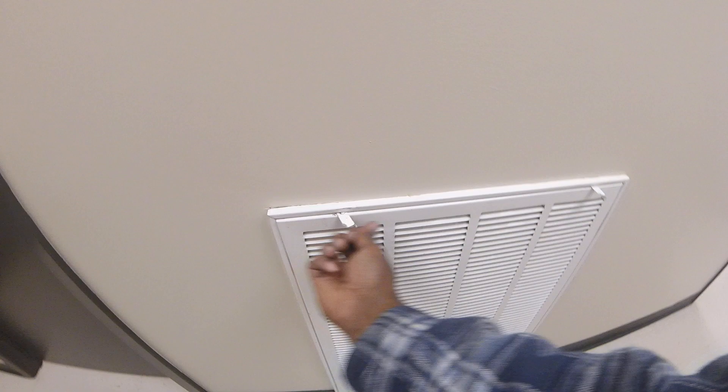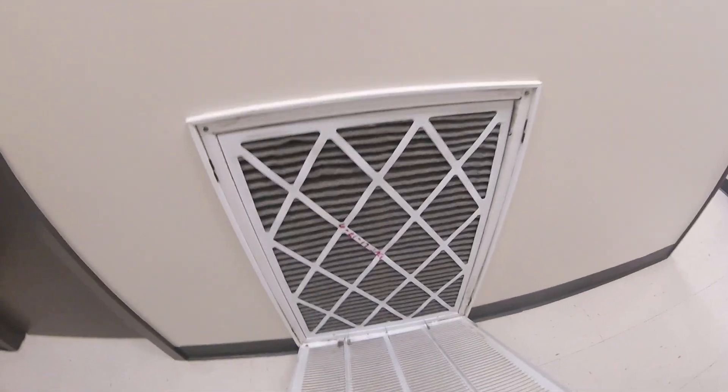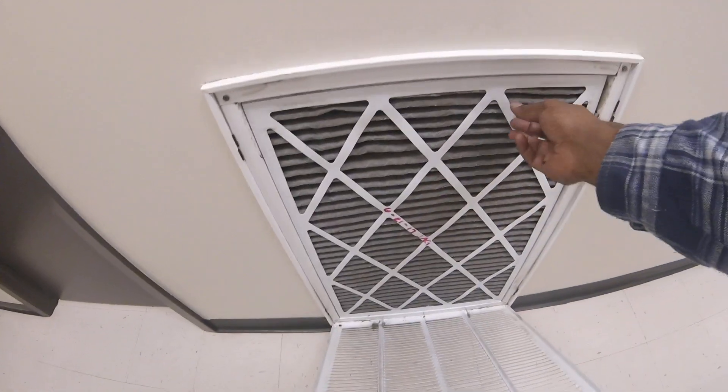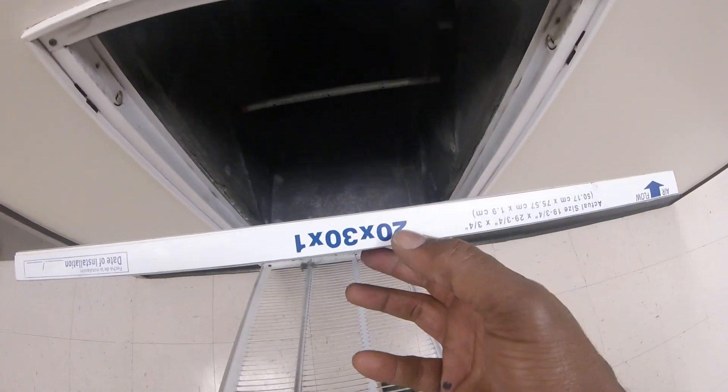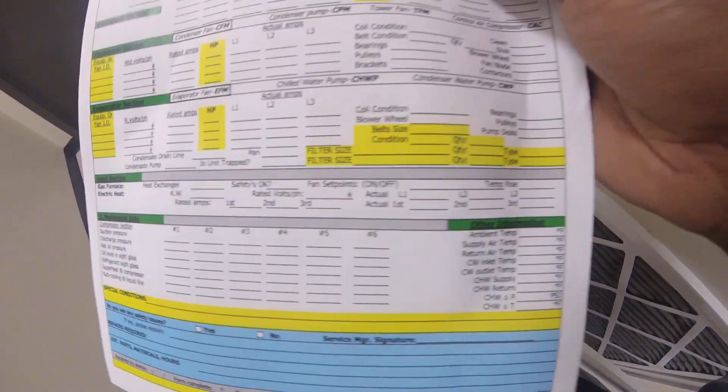Here's my filters right here. See how dirty the filters are? Hasn't been changed since June. It's a warehouse. I get the size 20 by 30 by 1. I'm going to put the filter size right there — 20 by 30 by 1. I'm going to take one; it's a pleated filter.